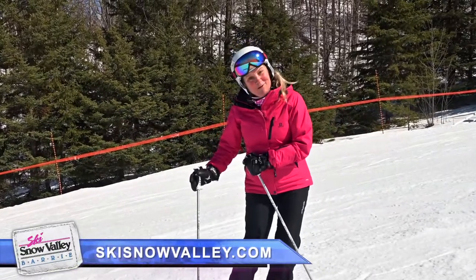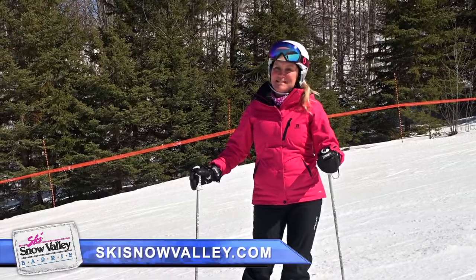I look forward to meeting you on the slopes. From Snow Valley, I'm Pamela DeSera.